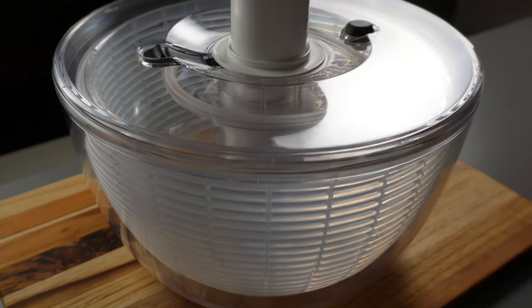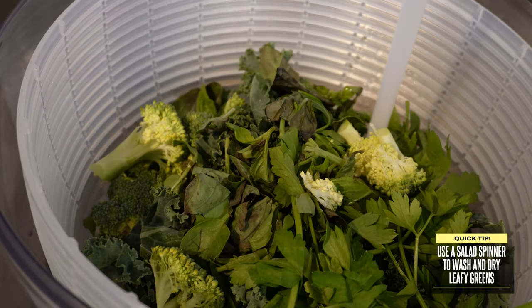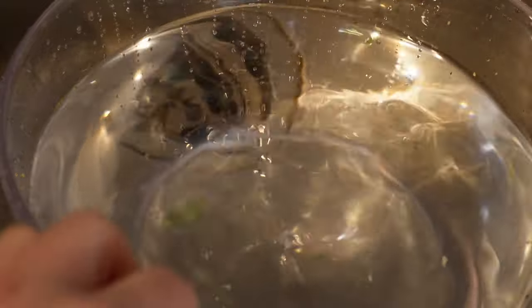A quick way that I like to do that is using a salad spinner. It makes it super easy — you dump your vegetables into the salad spinner, give it a soak in cold water for a few minutes, and then lift the basket, which acts as a strainer, so that you can discard the dirty water which has collected all the dirt from the vegetables.